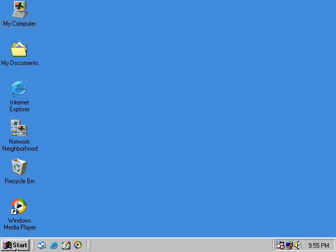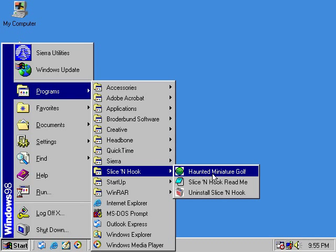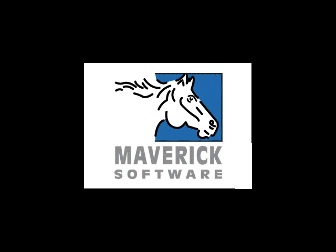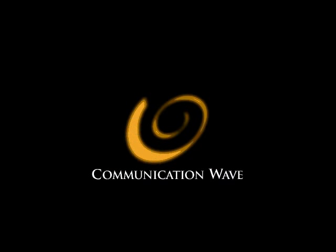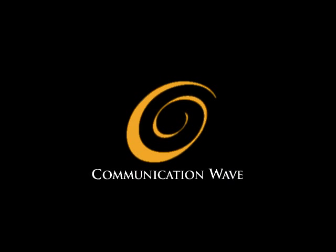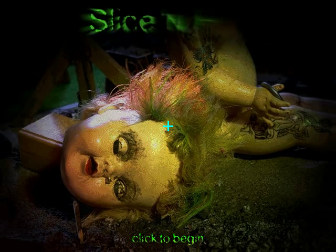Alright, so let's go ahead and get started. Let's play... Slice and Hook Haunted Miniature Golf. I wanna play the Slice and Hook Read Me. That's a good one too. Maverick Software, developed by... Communication Wave, with a little swirly thing.